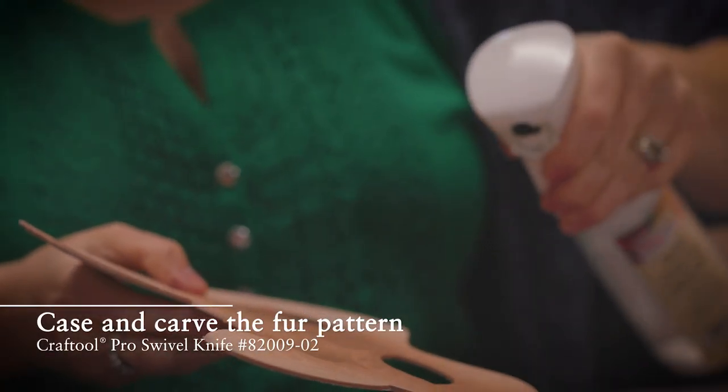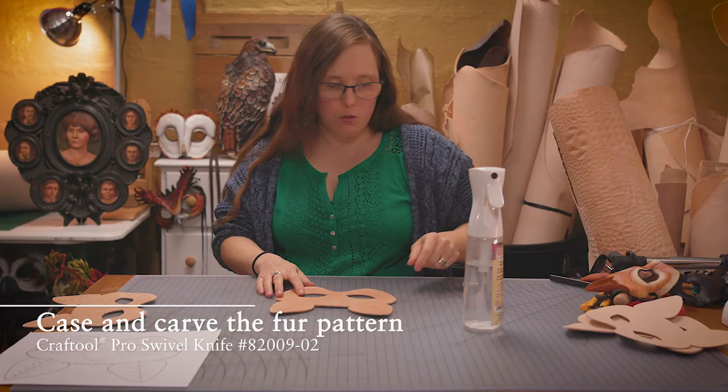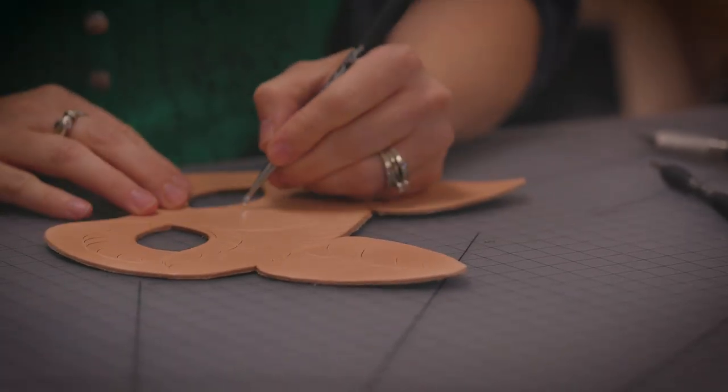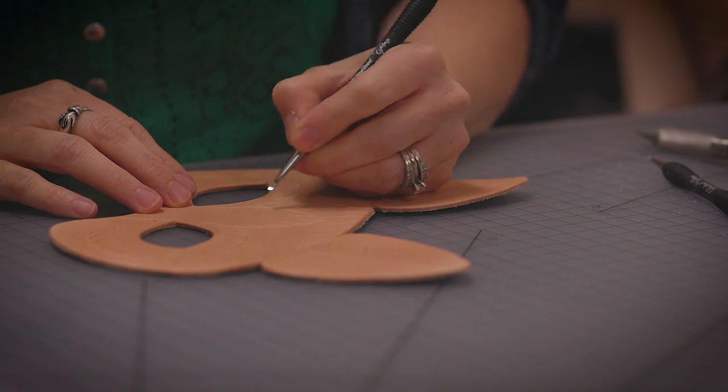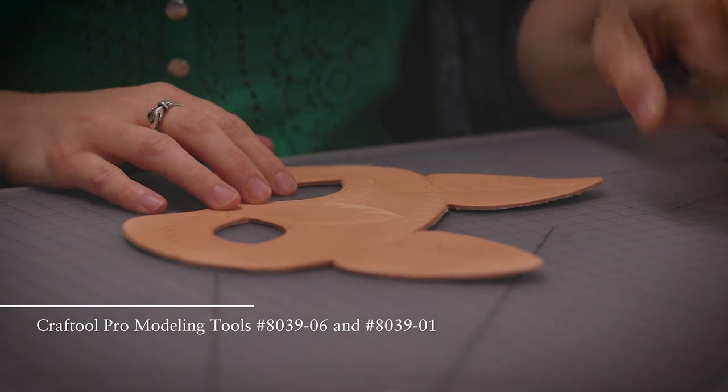My next step is to trace on the fur pattern. I do like to go in with a modeling spoon — it just helps to open the line up so it looks a little less like just a cut.